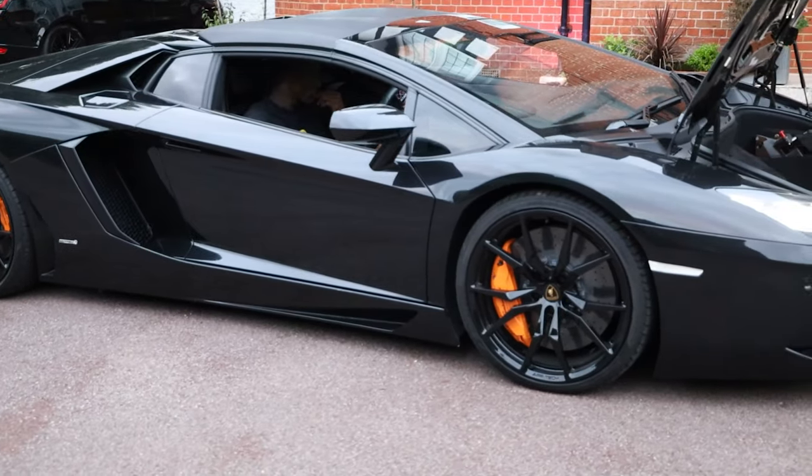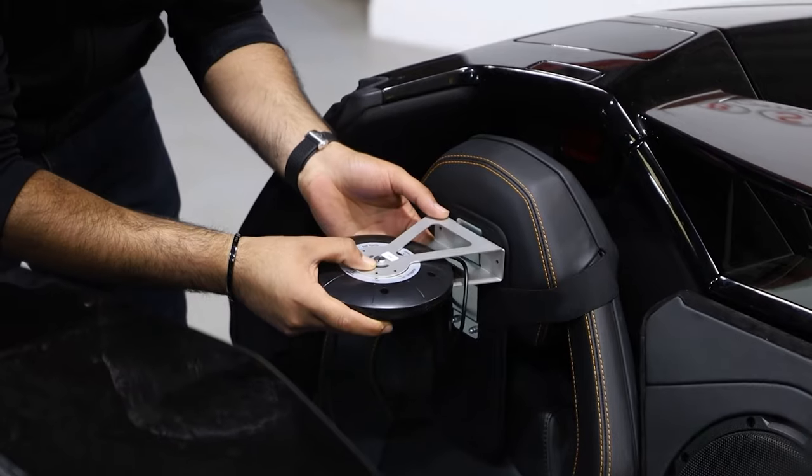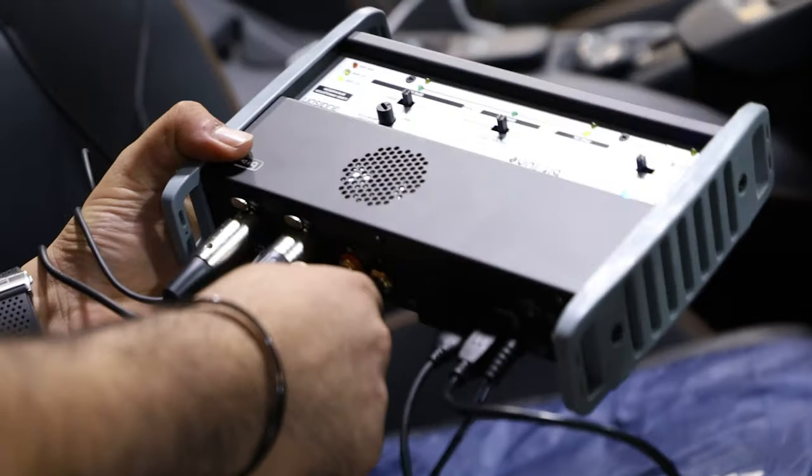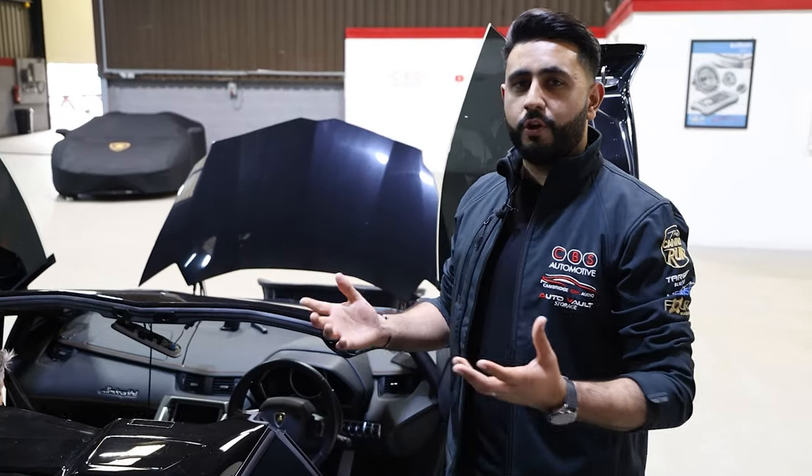Every detail he's going to be able to hear. Once the system's up and running we'll actually be able to finalize every single minor detail — time align, do a full graphic EQ, and do a hell of a lot of work on the computer to get it sounding inch perfect as well.